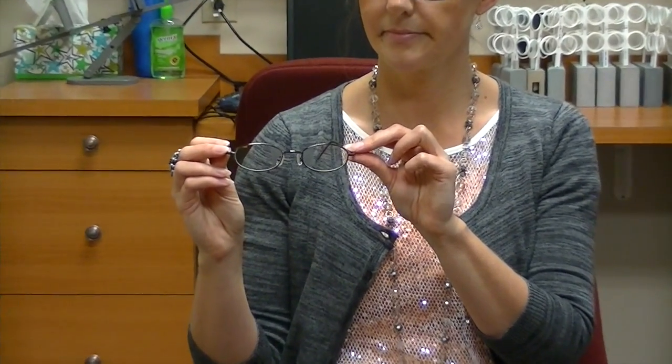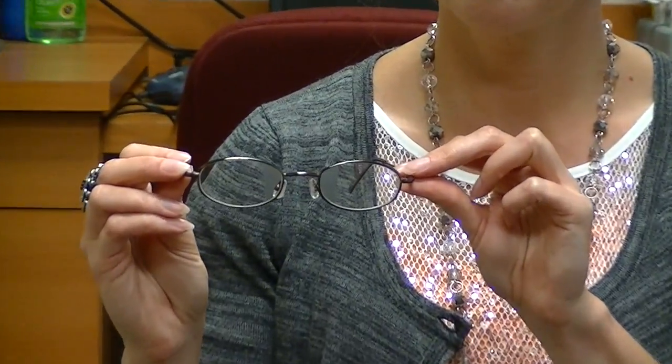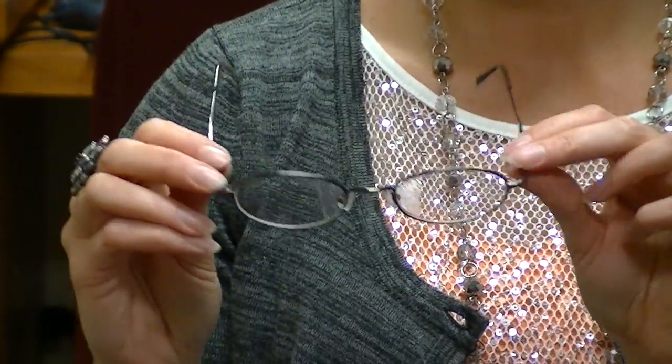So I want to show you the binasal glasses that I made not too long ago in the office. What they are is a covering that covers kind of like the inside of the lens towards the nose, which is why we call it binasal — two eyes, or two nose in.